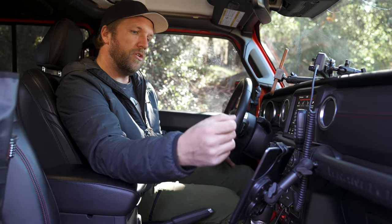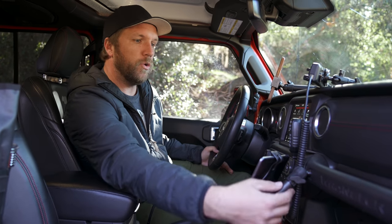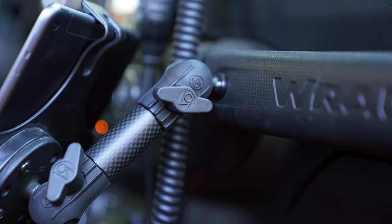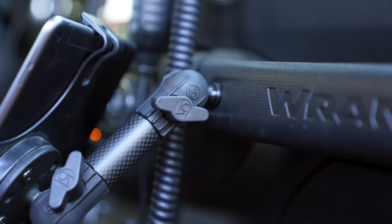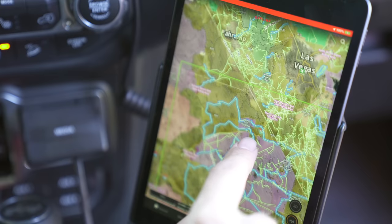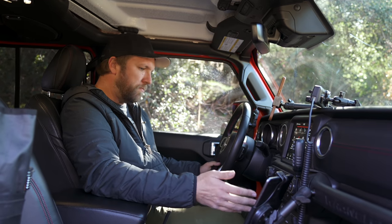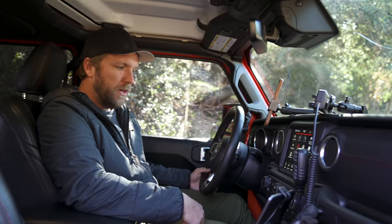Coming down to my passenger side, I use an iPad mini. I've got a RAM mount holding the iPad together, then on a 67 Designs arm to a Carolina Metal Masters ball mount that goes into the Wrangler grab bar — which I thought was a really cool spot. One thing I love about the Jeep is that there are so many places to put and organize all of your items.